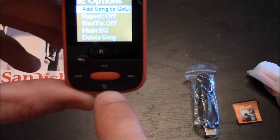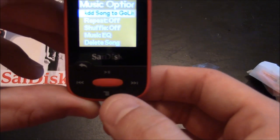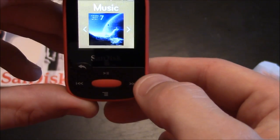This little button acts as a menu button, and you have your options if you want to add a song. You can go to repeat, shuffle, music, EQ, and delete songs. Now you're back to the music menu.